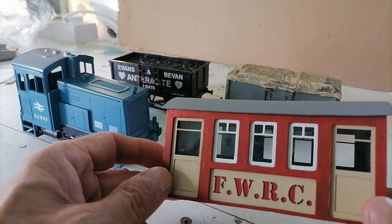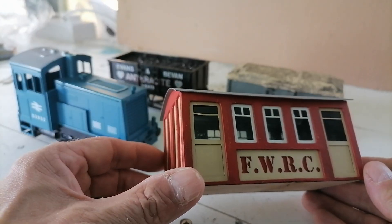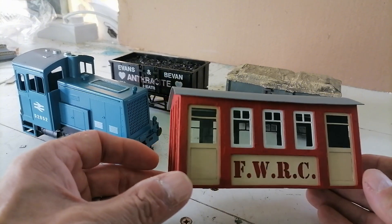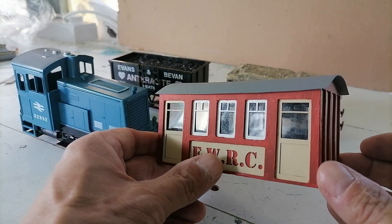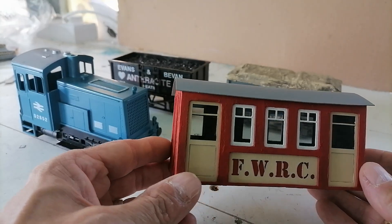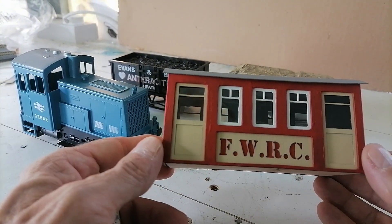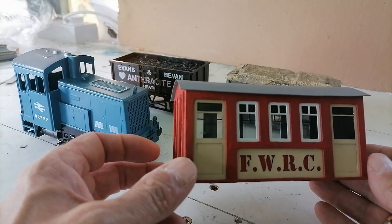Creality had sent Doug a 10-watt Creality Falcon A1 laser cutter, and I thought this was a great project to show what you could do with laser cutters. That's a laser-cut O-Gauge coach. It really shows you the detail you can pick out. And Doug will now explain how we built this, how the laser cutter works, and the potential for model railways.